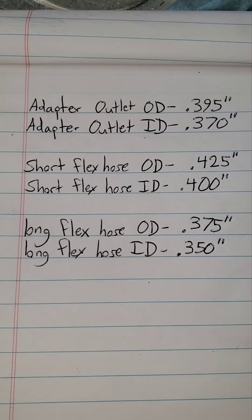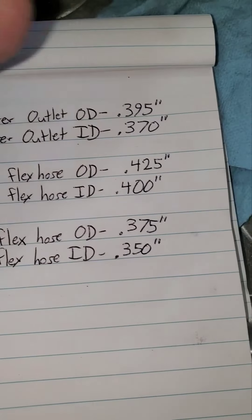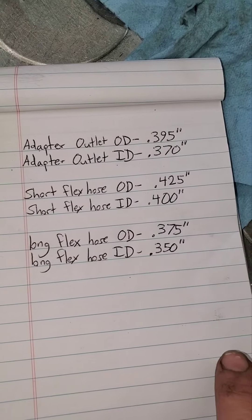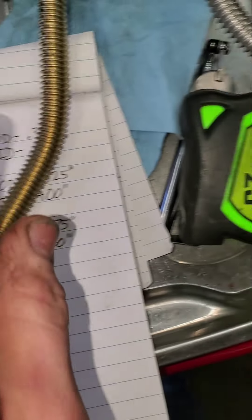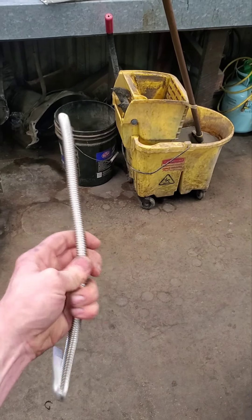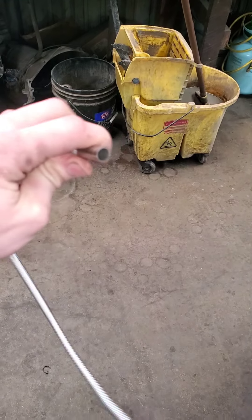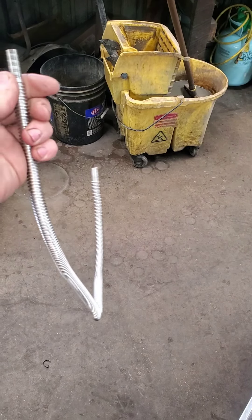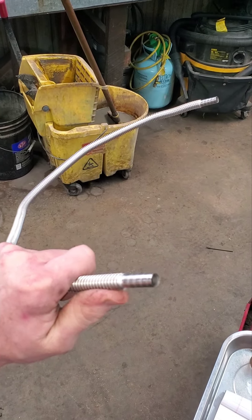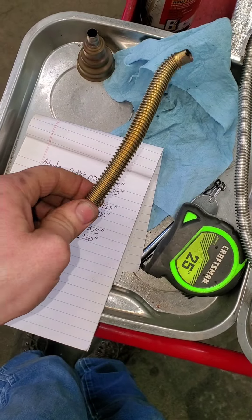Here are all the measurements — you have the OD and ID of the adapter outlet, then you have the short flex hose OD and ID, and then the long flex hose measurements. I'm not even sure if I'm ever going to use the long flex hose — it's very long and just as flexible as the other one, but over that length you're going to have quite a bit of heat drop. I'm sure it'll probably still be enough heat at the end, but I just don't know of any applications I wouldn't be able to reach with the short one.